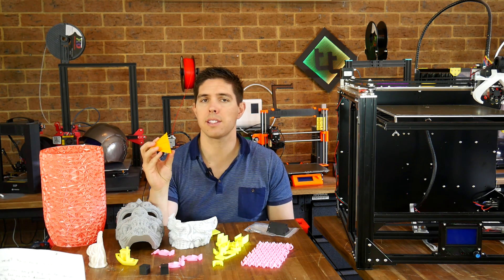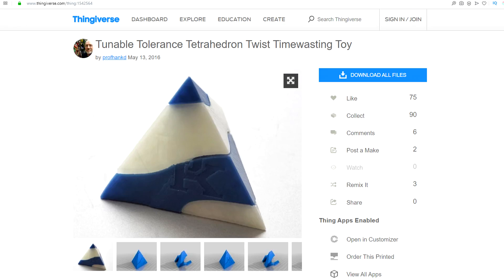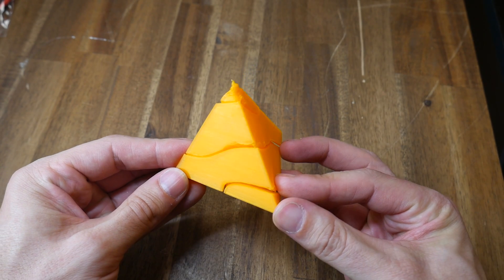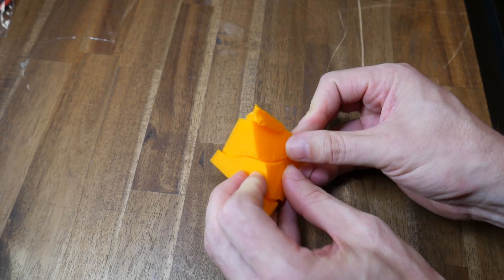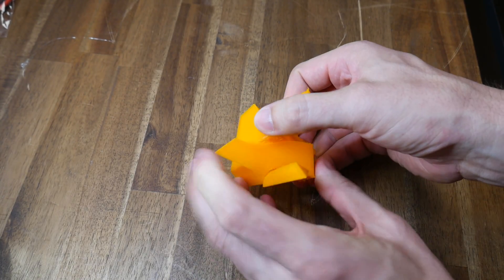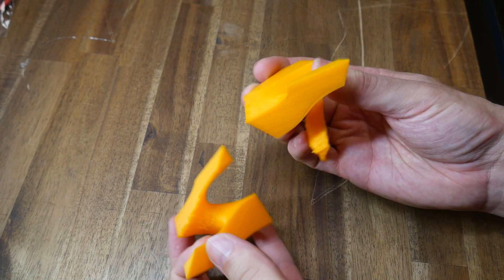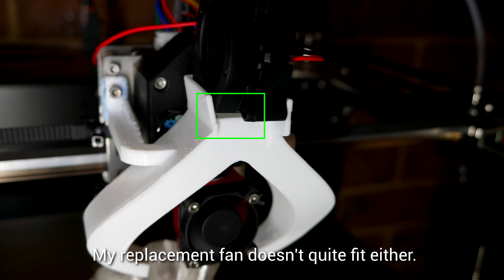My next print was this tolerance test in the form of a two-part pyramid. This is an old design on Thingiverse that I hadn't come across yet, but I'm sure to use it again in the future. The parameters on this were reproduced exactly how you would like, apart from a little bit of cooling issues on the top. But what stops the two parts from separating and twisting cleanly is some poor extrusion on the underside of the very steep overhangs. I've got a gut feeling that I haven't quite positioned the part cooling fan duct correctly after gluing it back on.